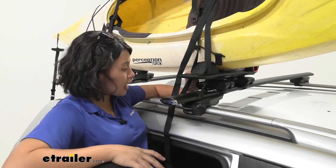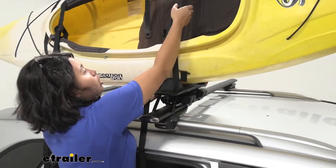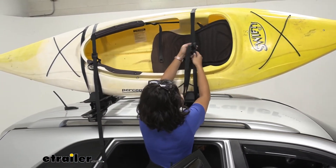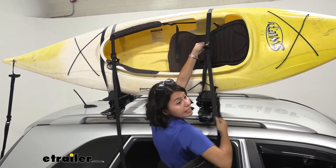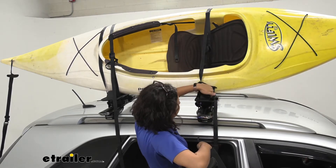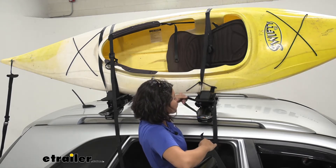Speaking of straps, I'm a huge fan of how this does its straps. We have extra-long cam buckle straps, so you have more than enough strap length to wrap around your kayaks and create a nice and sturdy foundation. You also have some little holes inside of the kayak carrier so you can guide your straps through.